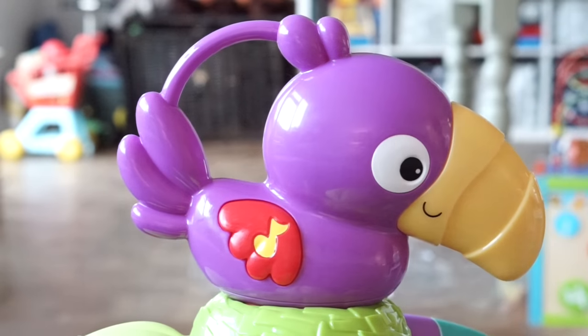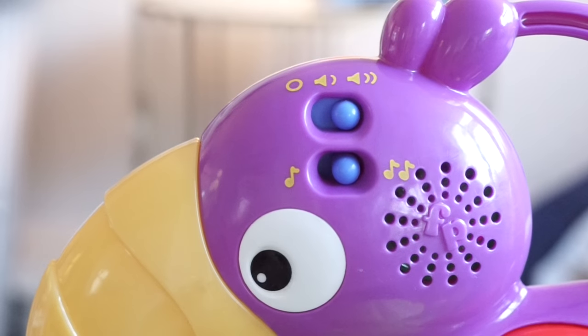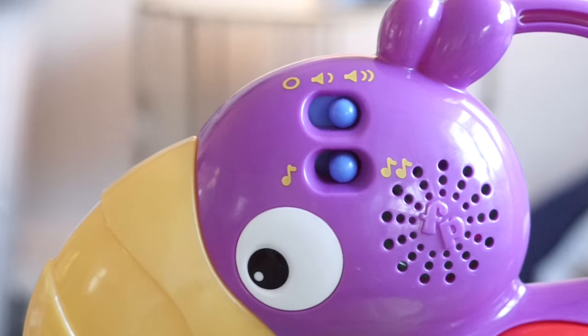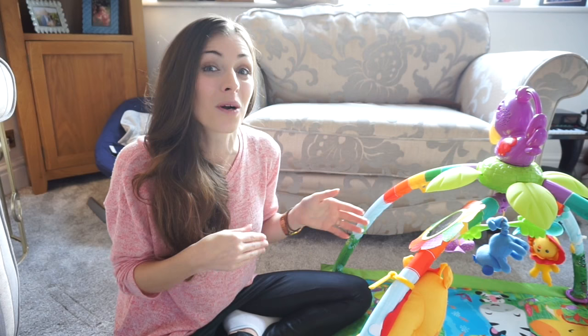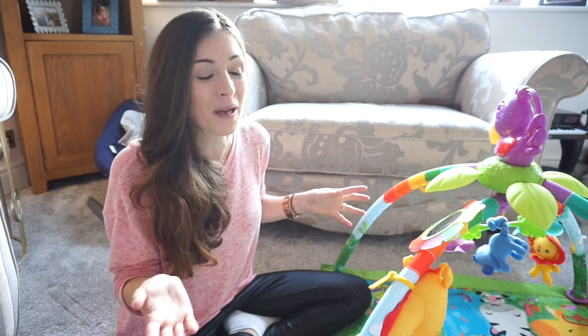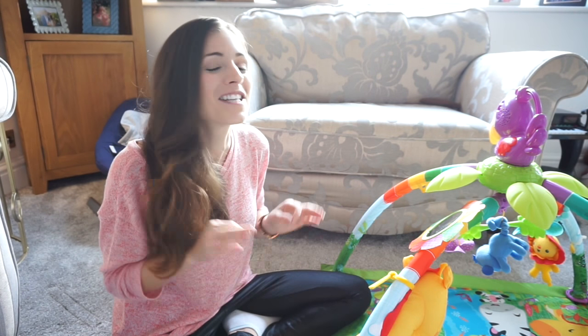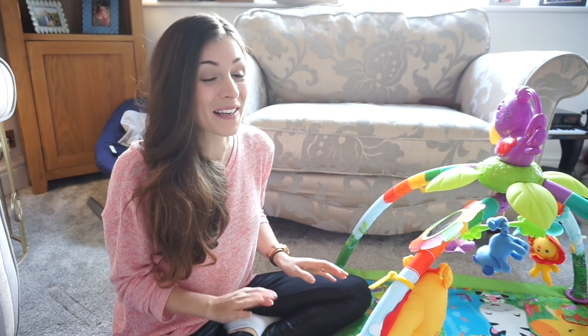I have to talk about the toucan on top. It's removable, it's got a little handle so Jensen can sit up with it, move it around, and carry it when he starts walking. It has 20 minutes of music and different sounds, it has lights, and — something I only found out from walking past it — it's motion activated. So if Jensen's laying on the mat all he needs to do is move and the music will start, which is absolutely brilliant especially if you're a busy mum and you don't want to keep pressing the button every time the music stops. I think that is such a big plus.